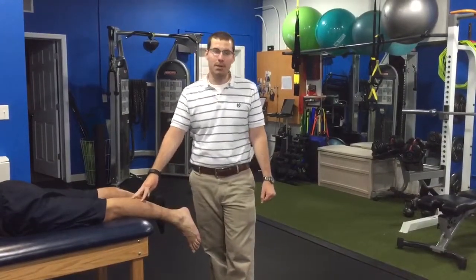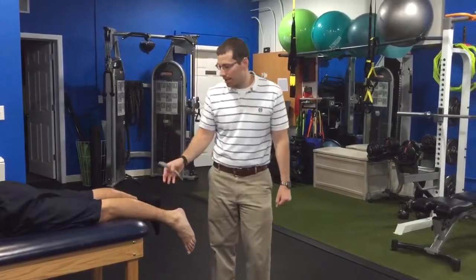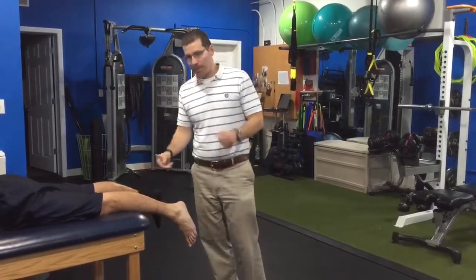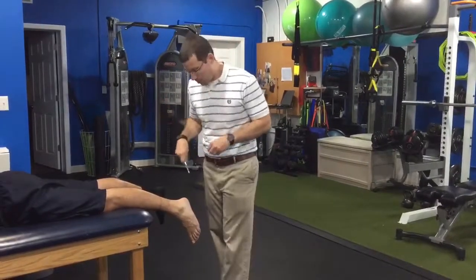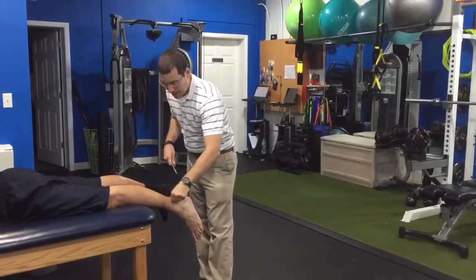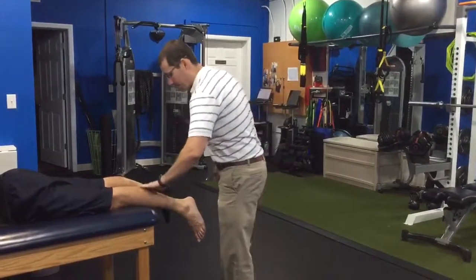This is for those who are looking for a quick fix — if you're a runner and you have Achilles pain or problems, this is a quick way of fixing that problem. So what we do here is just take some lotion for our tools and lotion up the Achilles. We're going to work on the calf too.